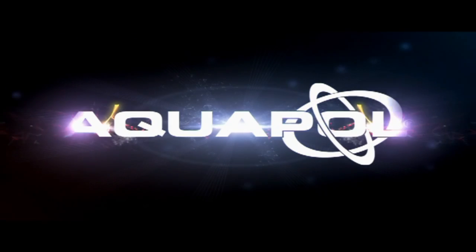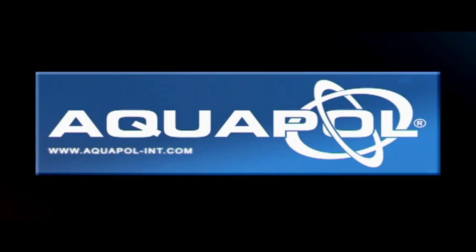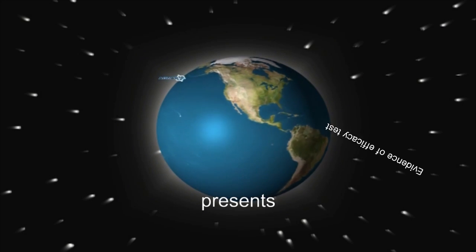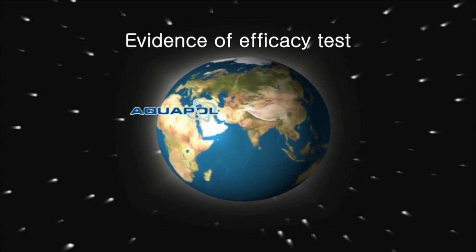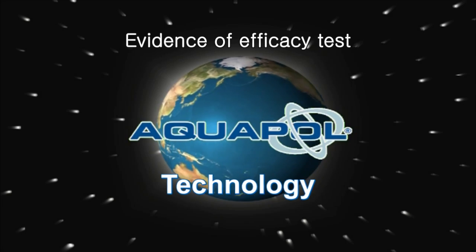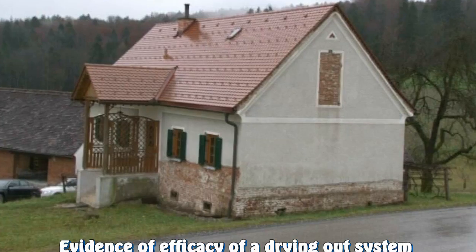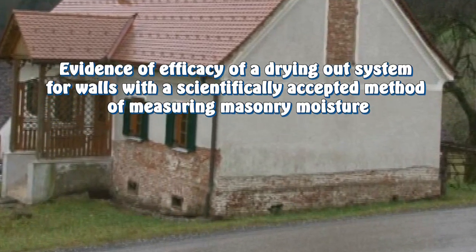This video is brought to you by S.T.A.L.D. It presents evidence of efficacy of a drying out system for walls, using a scientifically accepted method of measuring masonry moisture.